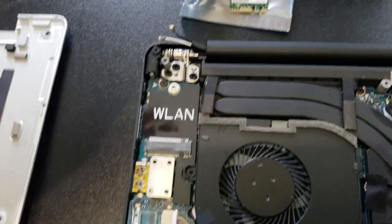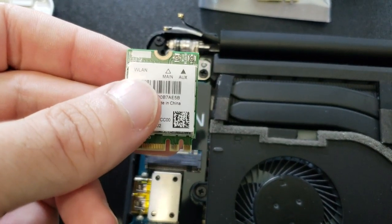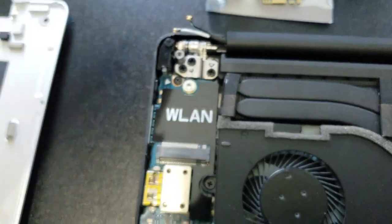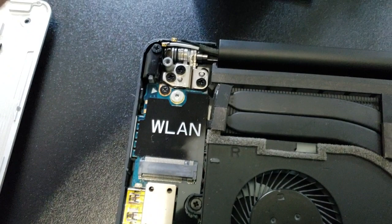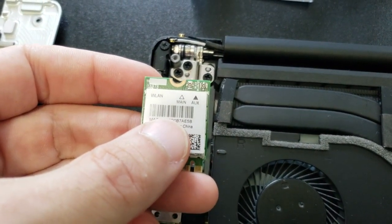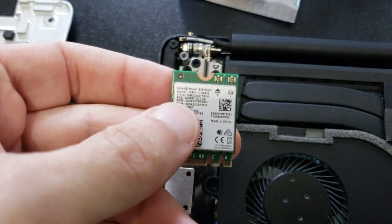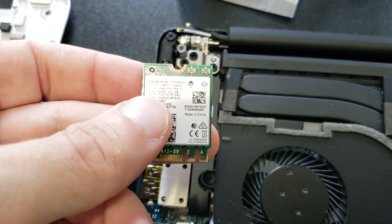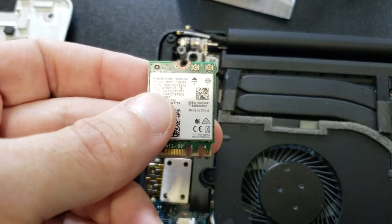So I took it off. This is the card we took off. Those little connectors are just like little buttons — I grabbed them with a small pair of needle nose pliers and just pulled straight up gently, and they popped right off. Now, this card has main as white and aux as black. But with the Intel card, main is black and aux is white. So you actually have to put the white wire — because the Dell system expects the white wire to be main — to the main black connector on the Intel card.